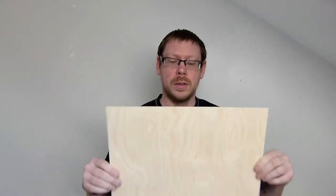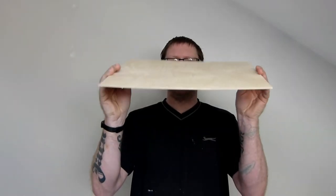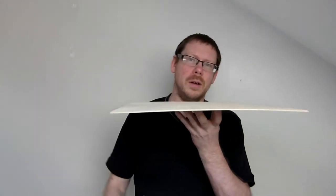This is a UK supplier. This is 3mm birch plywood and as you can see it's a little bit wobbly, a little bit bendy, which all plywood is. I do have this sat on a surface with something flat holding it to the top.